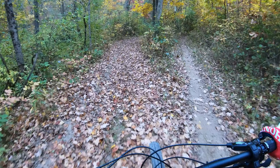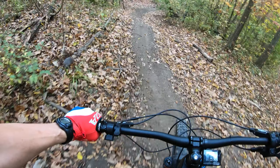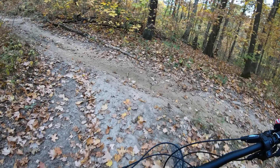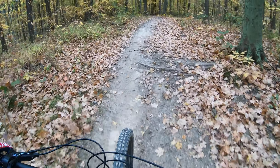Now I'm just getting pedal assist. I'll go up to 5 — that's their max assist — and you can definitely feel that it's got some juice behind it. There's a little quick hill climb here. Normally on my Levo, it's about all I can do to really focus and make it up. But on this, if I give it the throttle and the pedal assist, it's pretty easy to go up. I can just sit or stand and have the motor pull me up at about 11 miles an hour.